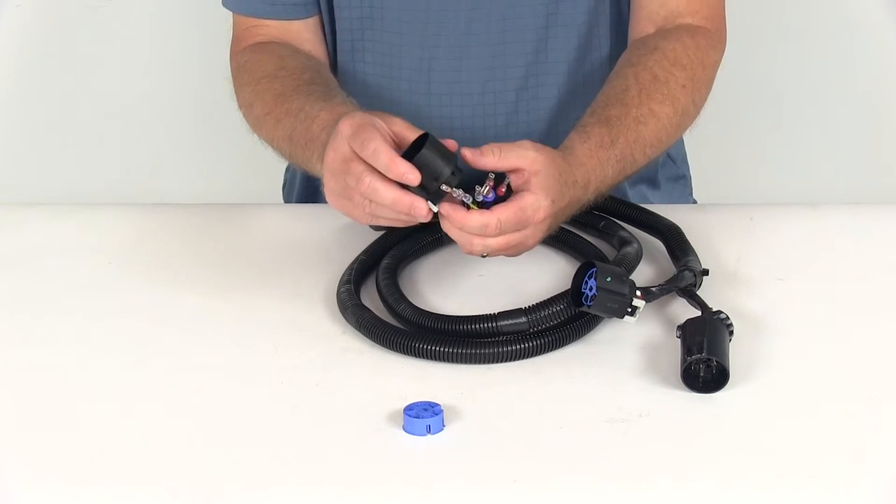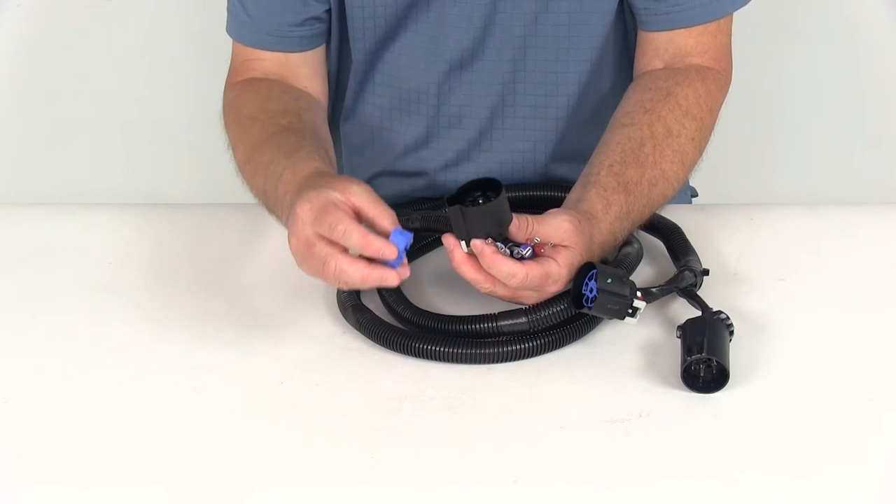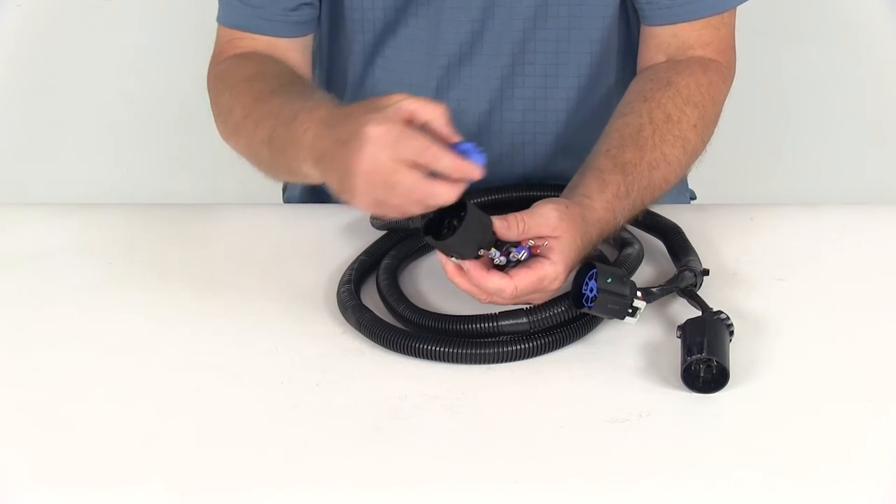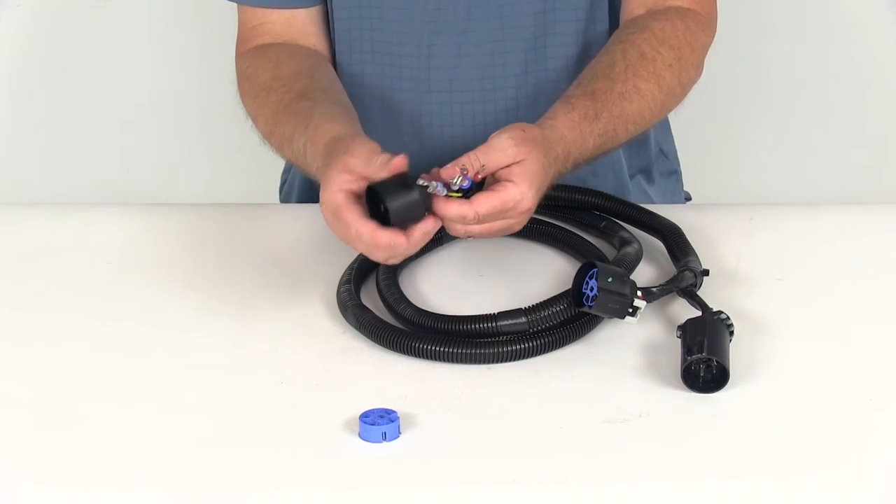Once you get all the wires pushed in, take this locking ring, line it up over the connector, and push it down — it'll lock all those wires in to keep them from coming out.